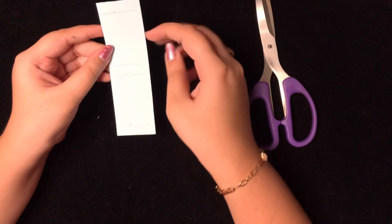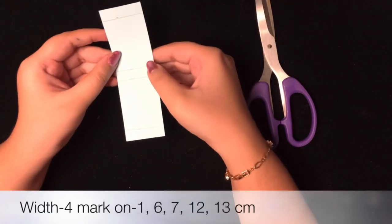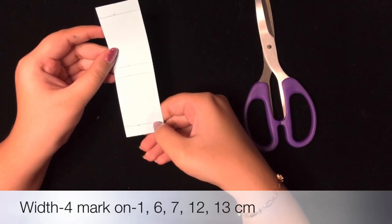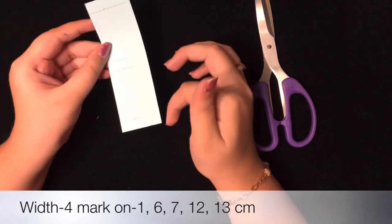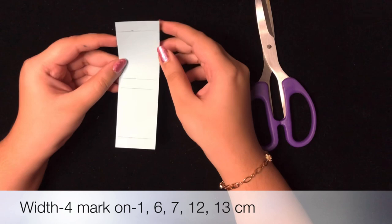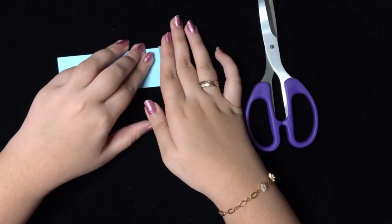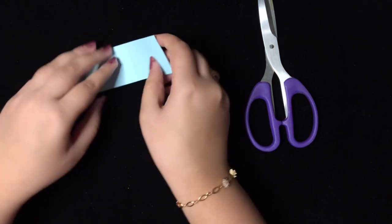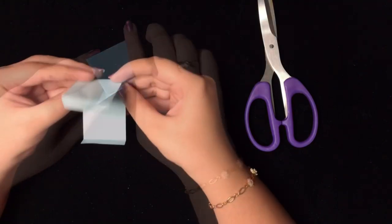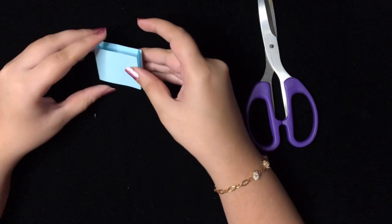To make the cupboard, I've marked at 1 cm, 6 cm, 7 cm, and 12 cm. The total length is 13 cm and the width is 4 cm. We'll fold it in the same way and stick it. This will be the cupboard.